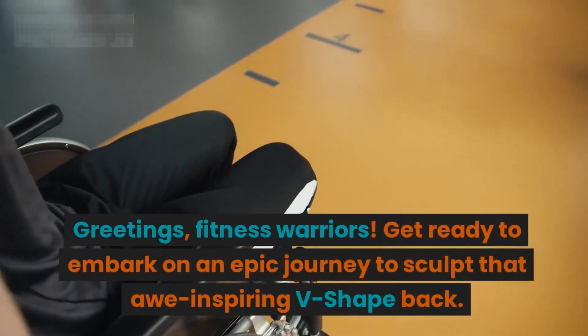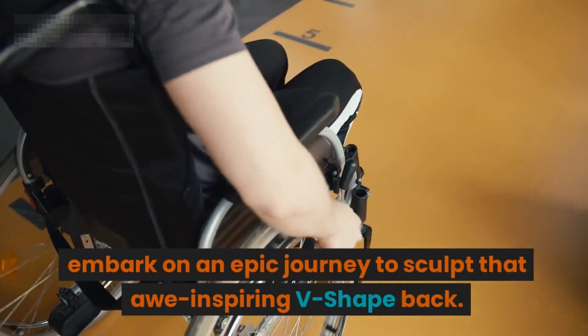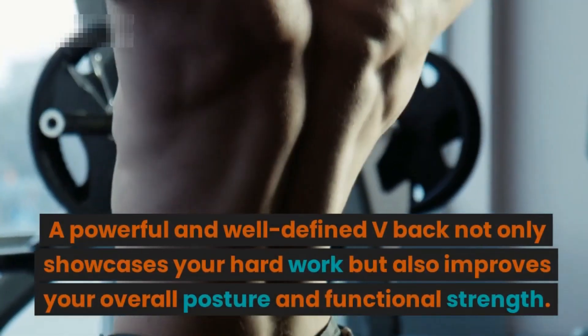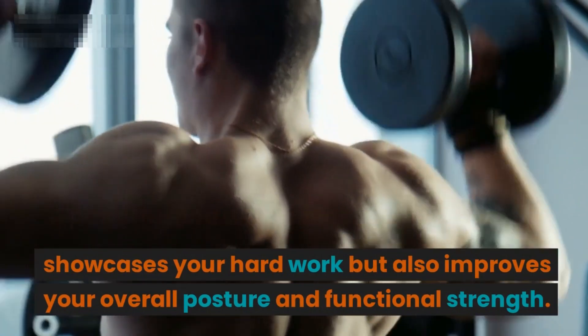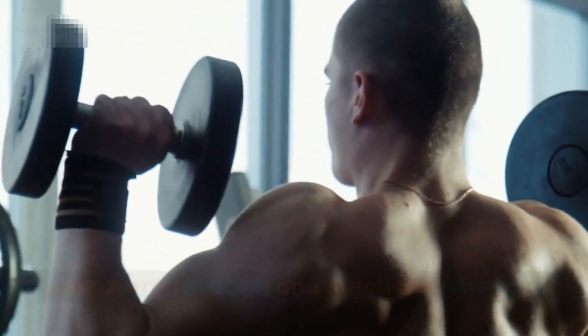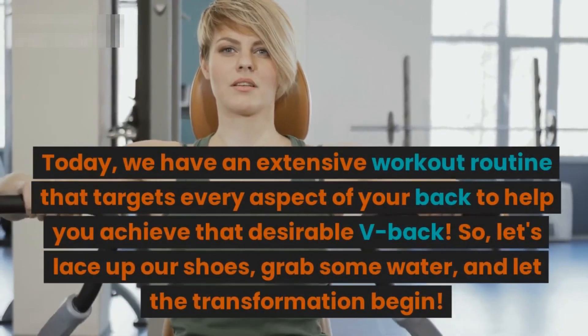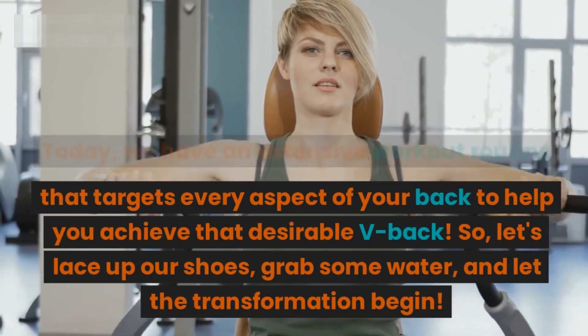Greetings fitness warriors! Get ready to embark on an epic journey to sculpt that awe-inspiring v-shaped back. A powerful and well-defined v-back not only showcases your hard work but also improves your overall posture and functional strength. Today we have an extensive workout routine that targets every aspect of your back to help you achieve that desirable v-back.